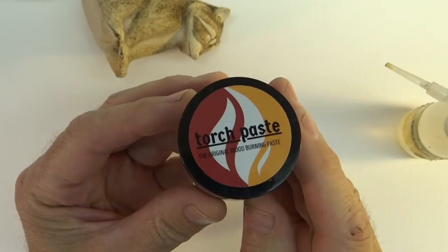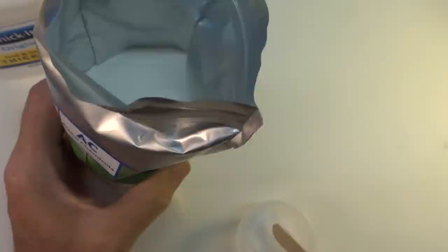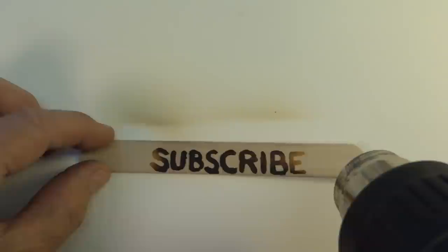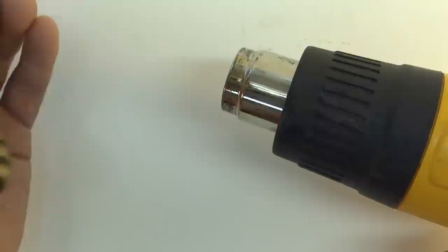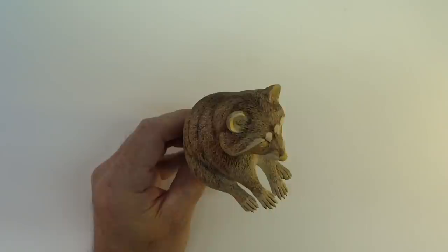To darken the eyes, nose, and mask, I'm going to use a heat reactive gel called torch paste. You can create something similar by combining ammonium chloride, food thickener, and water. Then use a heat gun to burn it.